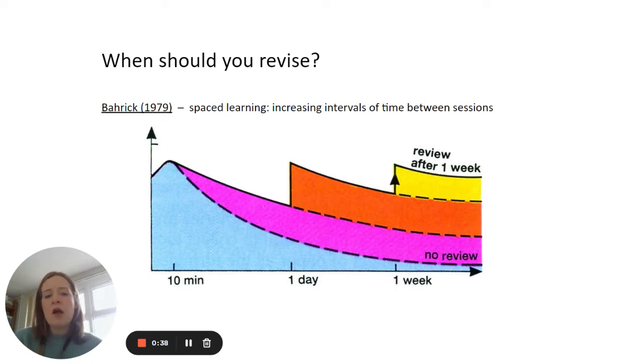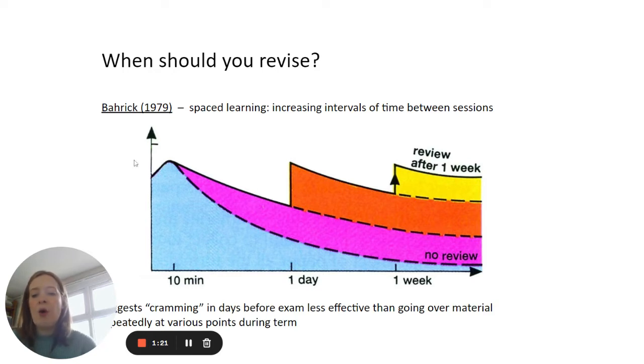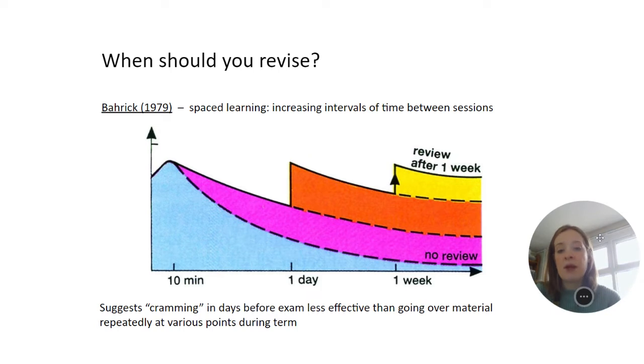Lots of the science and research shows that revision should be done over a period of time. The idea of cramming before an exam is shown to be quite ineffective, and spacing learning over a period of time ensures it stays in students' long-term memory much more effectively. Hopefully students have already started that revision process, but if they haven't, that's absolutely fine — there's still lots of time for their revision to have an impact.